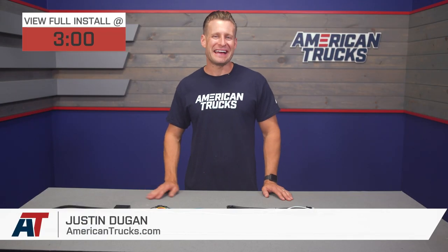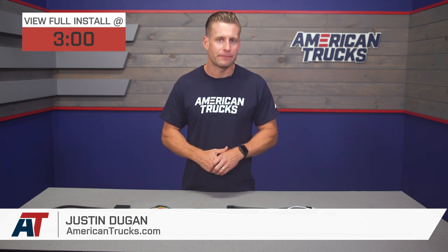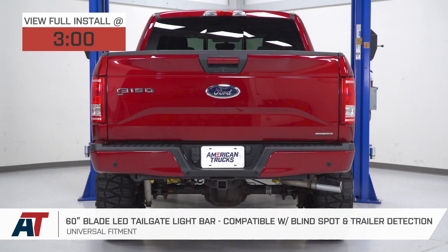The 60-inch Blade Tailgate LED is gonna be one of the top dog premium option tailgate bars on the site for truck owners looking to add equal parts styling and functionality.